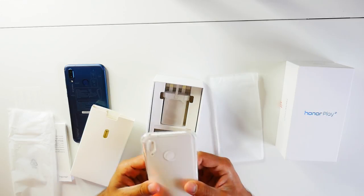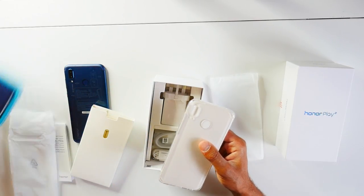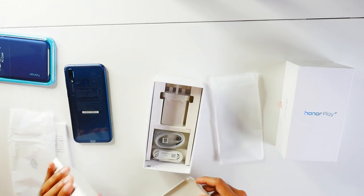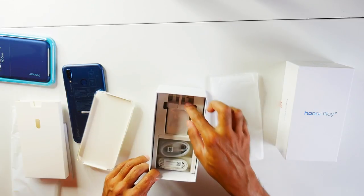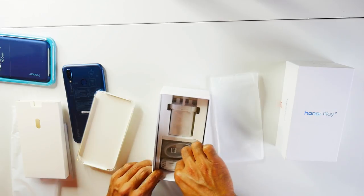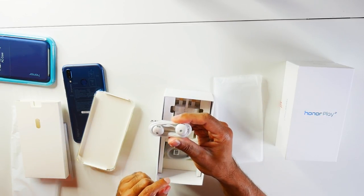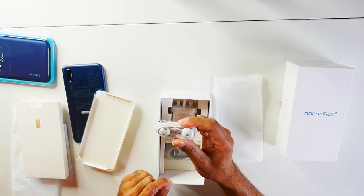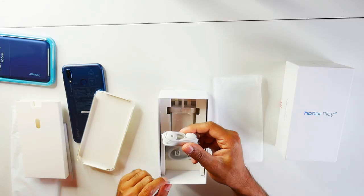So if you want to use the silicone clear case you can, otherwise you can use the hard case instead if that's what you prefer. Inside you've got the SIM card tray opener, the charging cable USB Type-C, and some headphones as well. These resemble Apple EarPods a little bit — I think they might be really comfortable, so I'm definitely going to give these a shot.